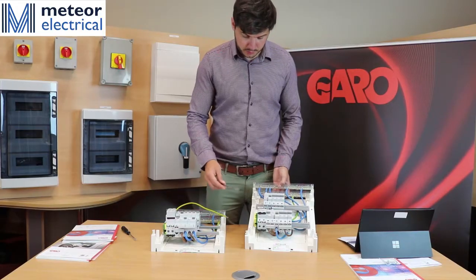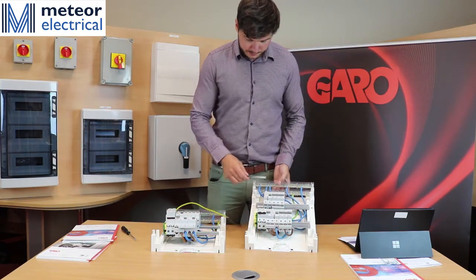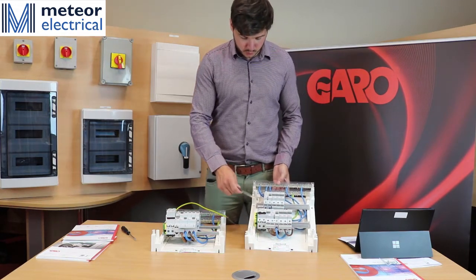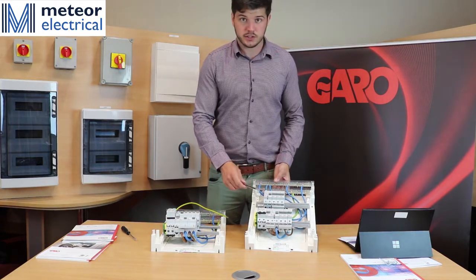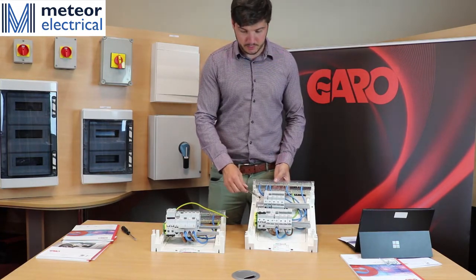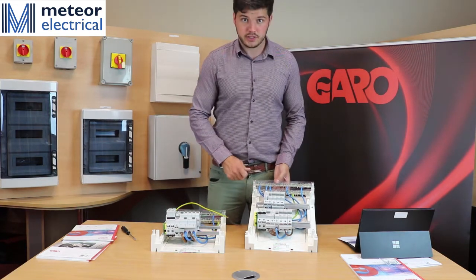Another option for this board would be the G26I-7A. In this board we would have a 100 amp double pole isolator. We would use an isolator in a situation where you would have your B type MCB in the meter cabinet of the house and your isolator in the main board.